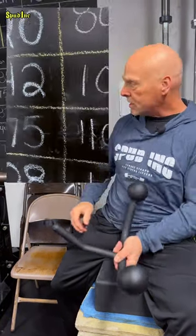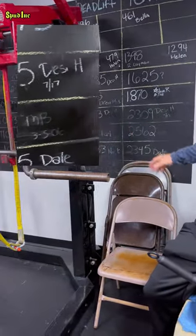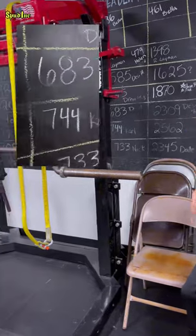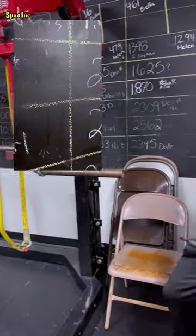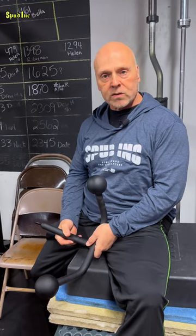As you can see on the board, Desi's got his 1,000-pound squat, his 655 bench, and his 683 dead for his 2,309 total. And I've never seen a guy work so hard for his 1,000-pound squat.